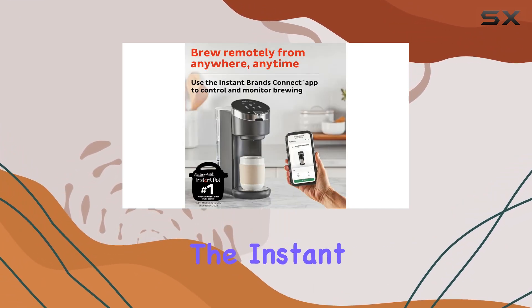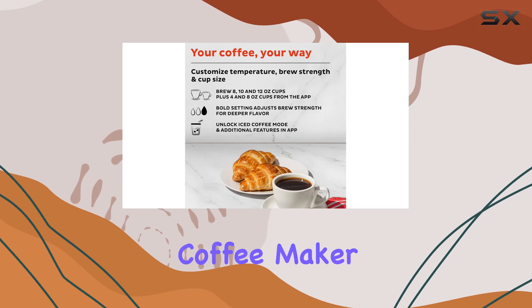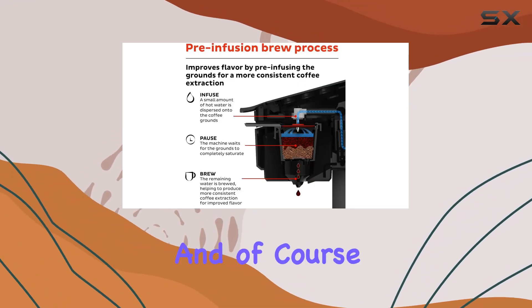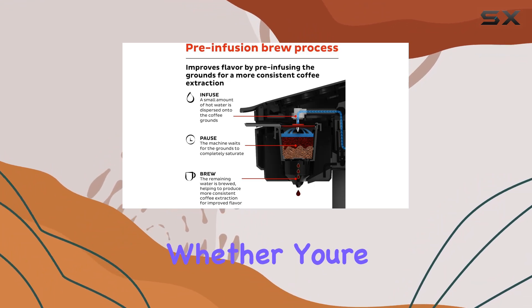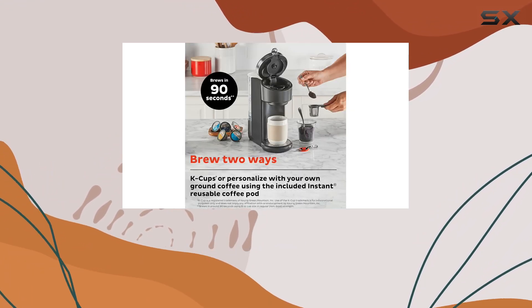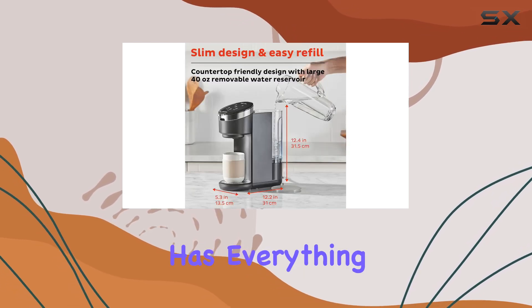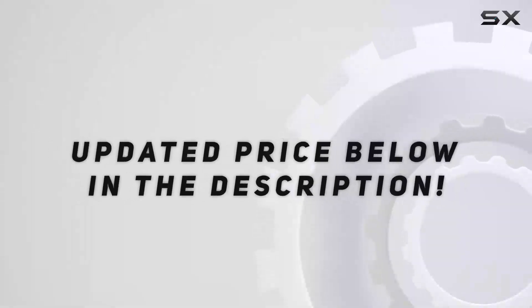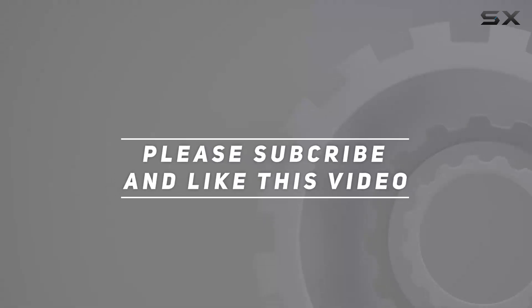In conclusion, the Instant Solo Wi-Fi Connect single-serve coffee maker delivers on its promise of convenience, versatility, and of course, delicious coffee. Whether you're a coffee aficionado or just looking for a quick and easy way to get your caffeine fix, this machine has everything you need for the ultimate brewing experience. Check out the video description for updated price, and thank you for watching.